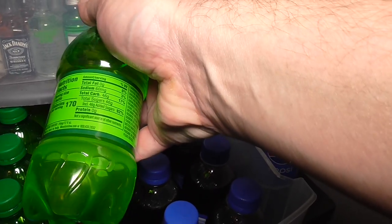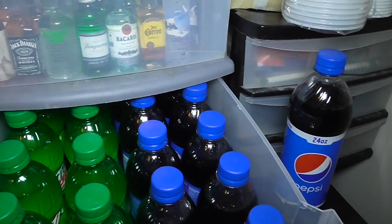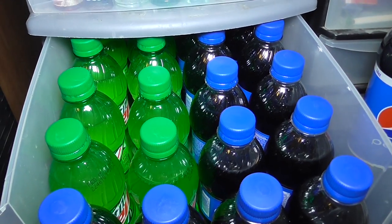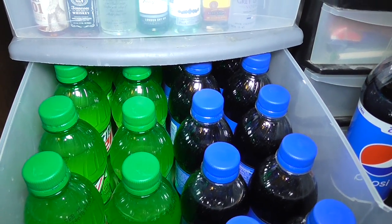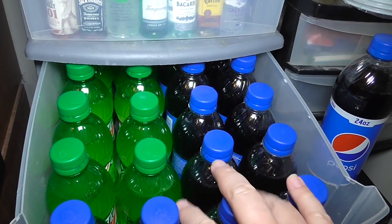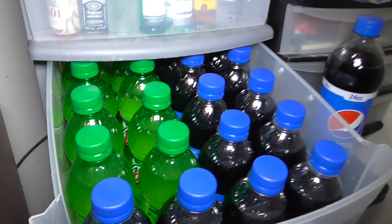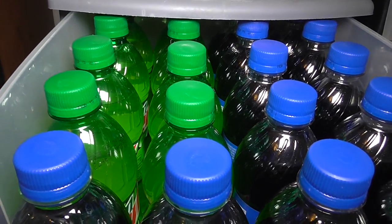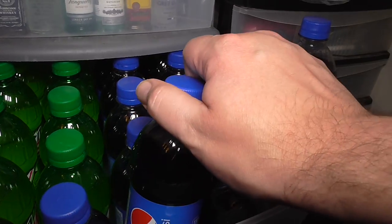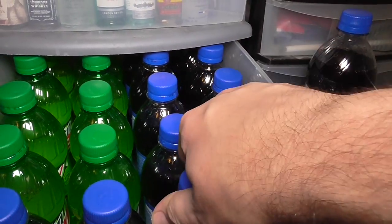Vodka is a good item to mix with Mountain Dew — you can mix that with vodka. This particular door here probably holds like 20 of those bottles. You can't see them all, but these bottles are a bit expensive because they sell them in eight-packs.